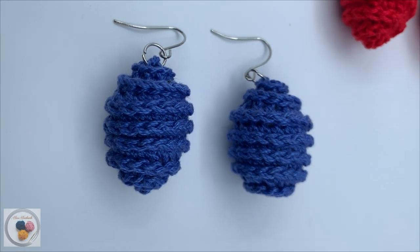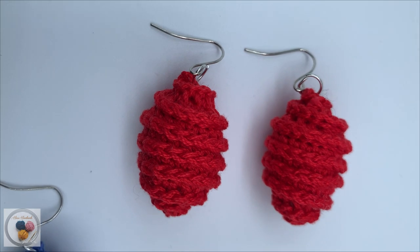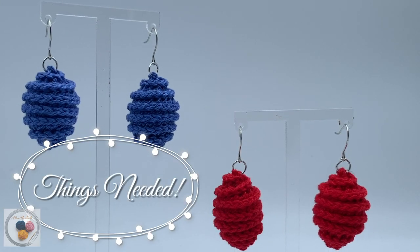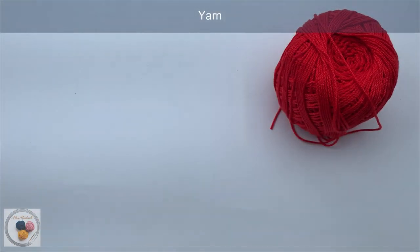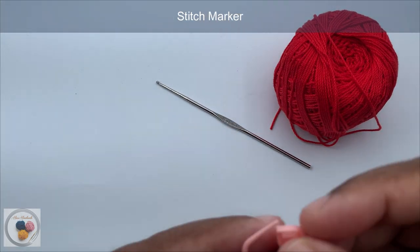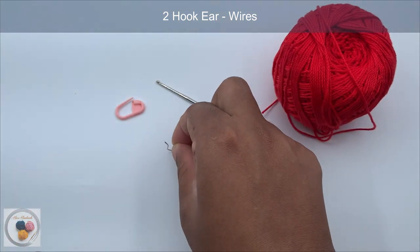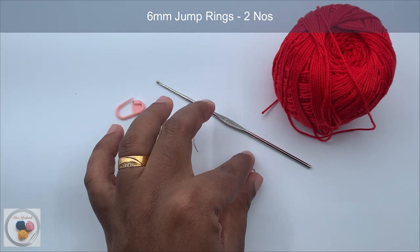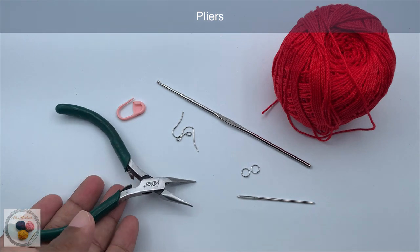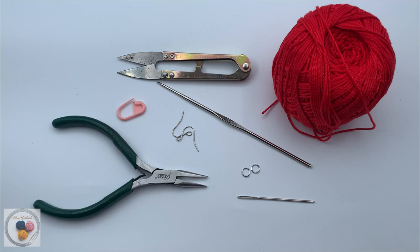Hello everyone, welcome back to Hiro Handmade Crochet YouTube channel. Today I'm going to show you how to crochet this beautiful and cute pair of earrings. First of all, we will look at the things needed: some yarn, a 1.5mm steel crochet hook, stitch marker, two hook ear wires, two six millimeter jump rings, a yarn needle, pliers, and a yarn cutter. These are the things required — now let's see how to make it.